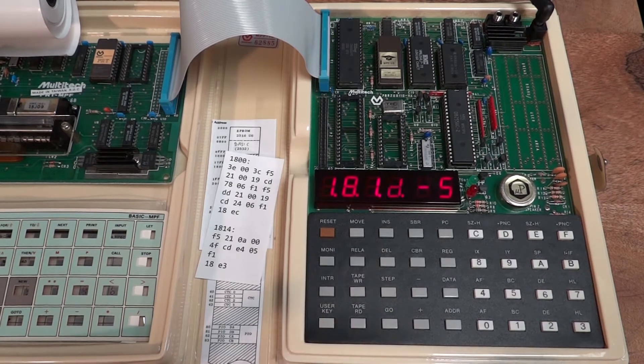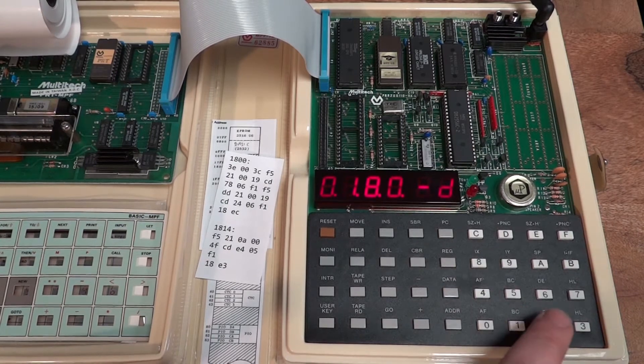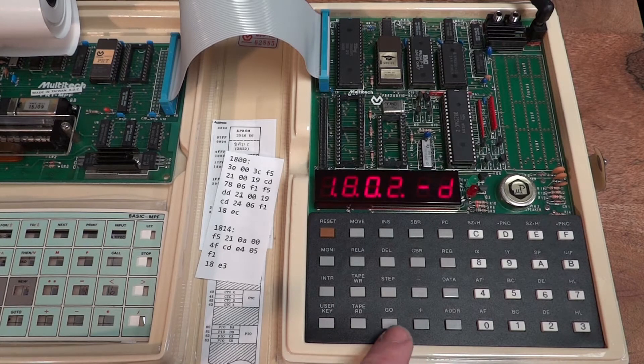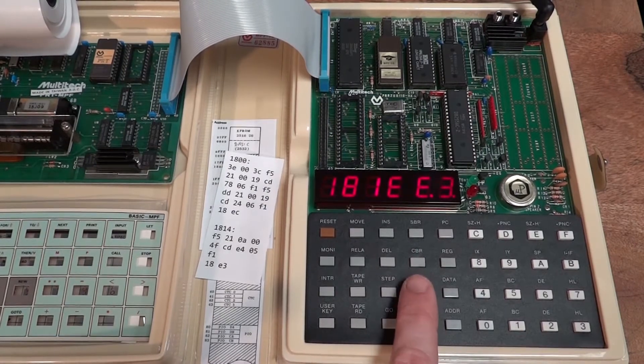Using 'REL A': it asks for the source address — this is where the jump opcode 18 is, the current location — so I confirm this. Now it asks where to jump to, and I know my loop actually starts at 1802, which is where the increment or decrement accumulator instruction is. I hit 'go' and it computes the offset. I press 'data' and it's entered. That way it very conveniently offers you to calculate these relative jump addresses.